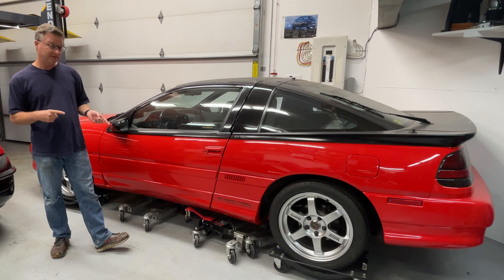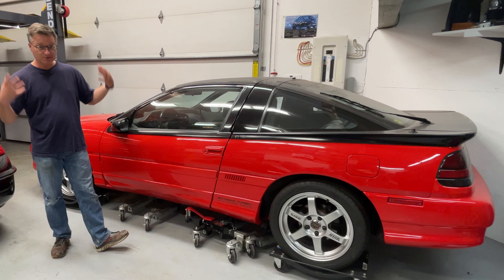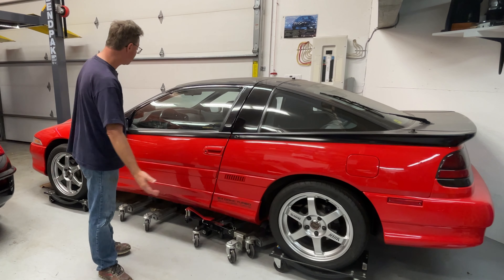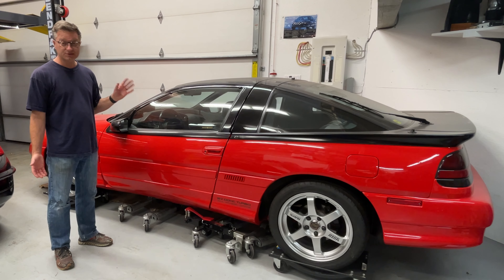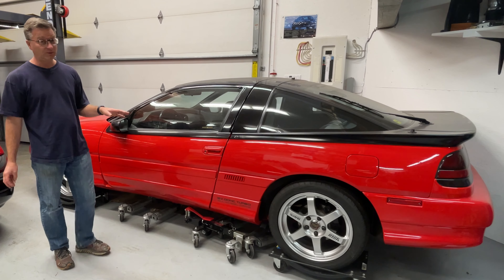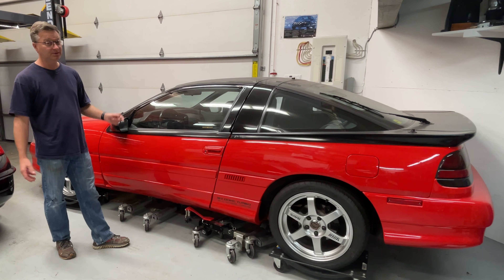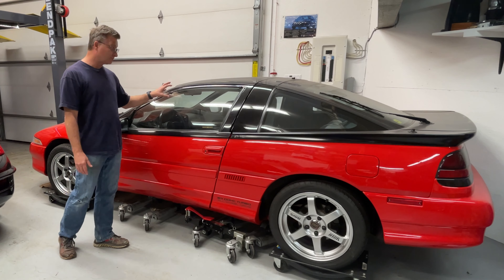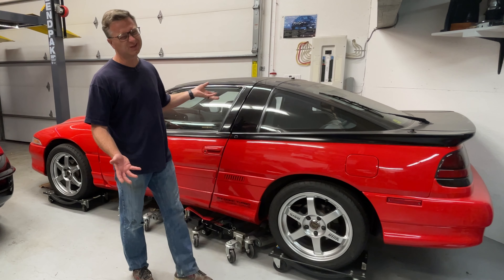The goal of this car back then was to be on the street tires it has, full weight, with a subwoofer and stereo — the whole deal. I think it weighed 3,400 pounds with me in it. I wanted it to be a true low-11-second car on the street all the time, which back then was pretty fast for any car regardless of what engine it had. Nowadays maybe not as much, but I still think it's pretty fast — it's enough for me even today. Let's take you in here and show you what's going on, or what's not going on, and show you what's different than what a lot of other people did back then.